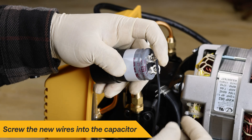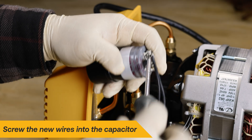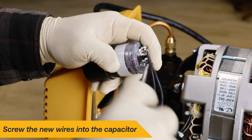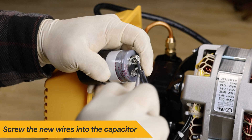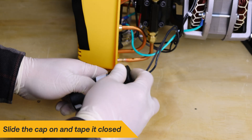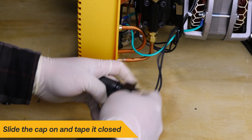Next, install the new capacitor by sliding the wire terminals into the terminal slots and tightening the locking screws with a Phillips head screwdriver. The wires can go to either position. Slide the cap over the capacitor body and use electrical tape to secure it.